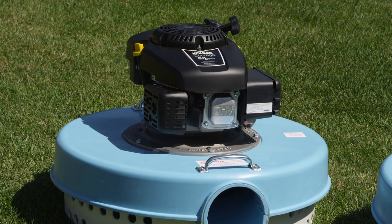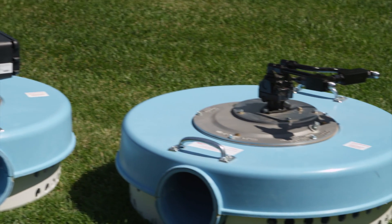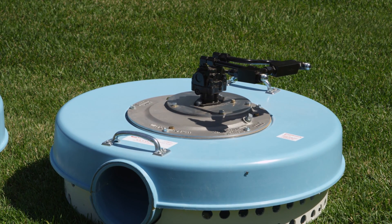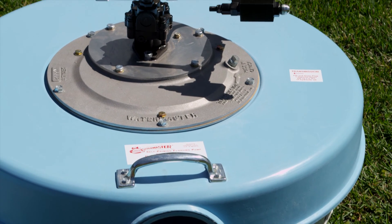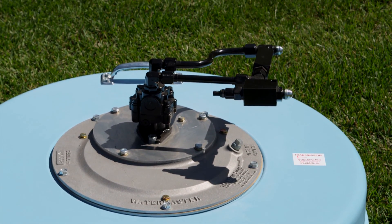Tate and his sons are constantly looking for new ideas for the Watermaster system, and it will soon be available with an optional hydraulic drive. Some customers were looking to run it off a tractor rather than having to maintain a separate engine.